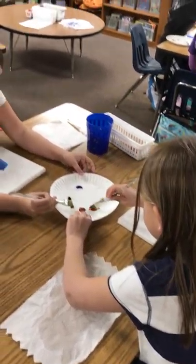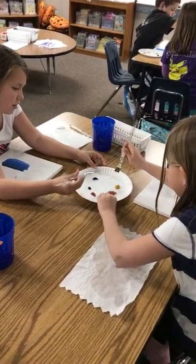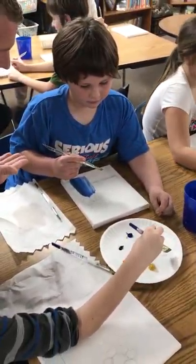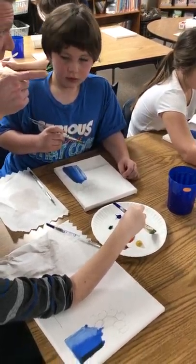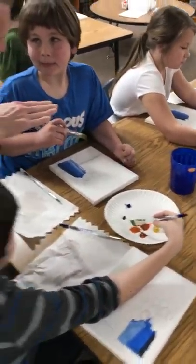A little bit more. Okay, that's it. Thank you, Rachel. Can we get a question? Brown. You're making brown. This is your fun, experimental color mixing happening.